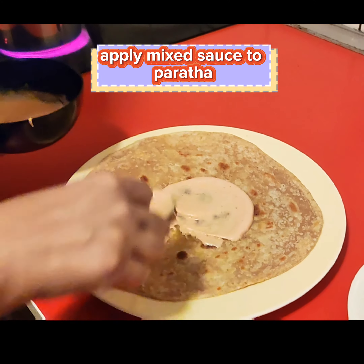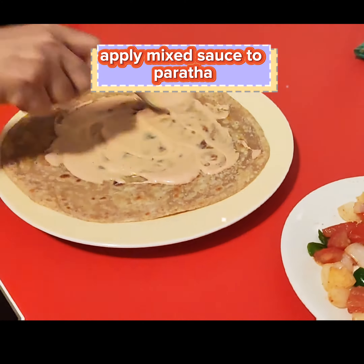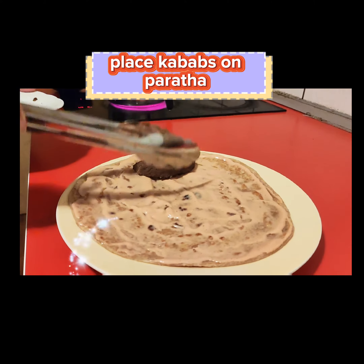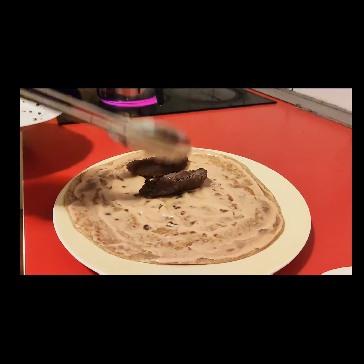Apply mixed sauce to the Purata. Place kebabs on Purata and add veggies.